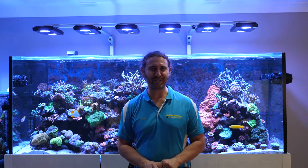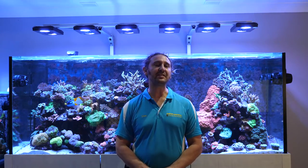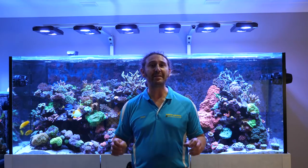G'day reefers, I'm Cameron the Fish Guy. Welcome to Gallery Aquatica TV. Today's episode we feature an amazing home reef aquarium. It's one of the best you'll ever see — it has some of the best examples of DIY work that I've ever seen on a reef tank, and we're going to meet the man behind the tank. Let's check it out.